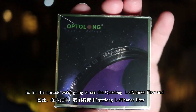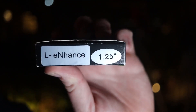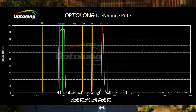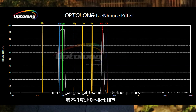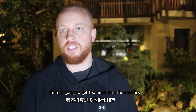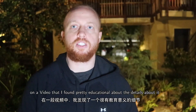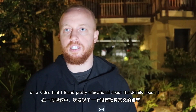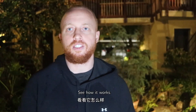We're going to use the OPT L-Enhance filter and see what we can produce with it. This filter acts as a light pollution filter — it cuts out street lights and other lights. I'm not going to get too much into the specifics, but there should be a link below to a video I found pretty educational about the details. Other than that, we're just going to use it and see how it works.